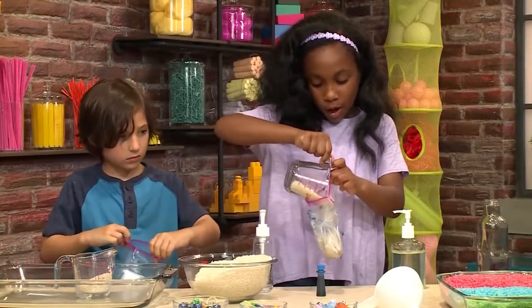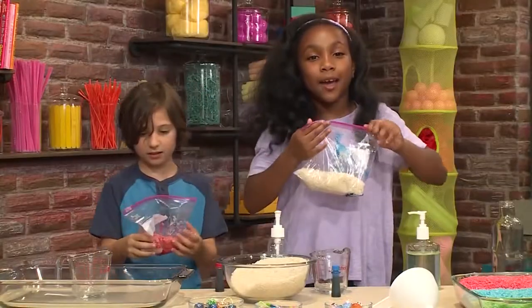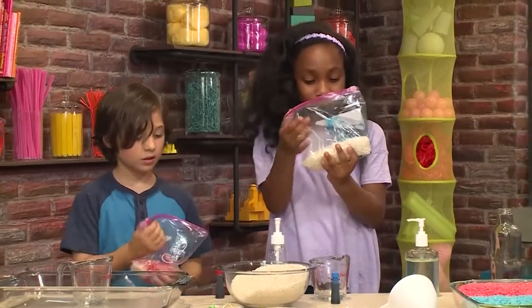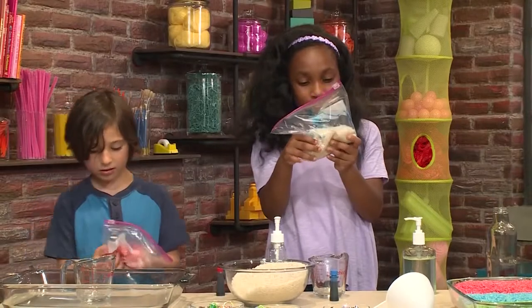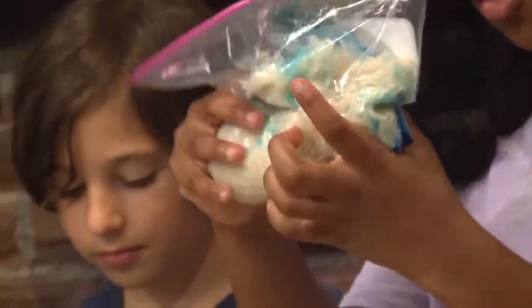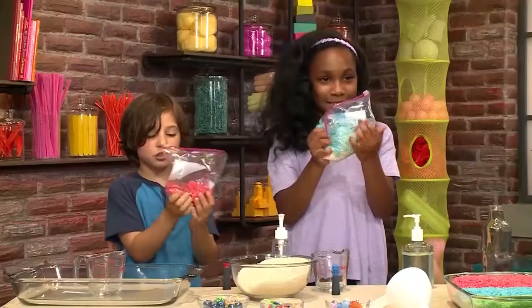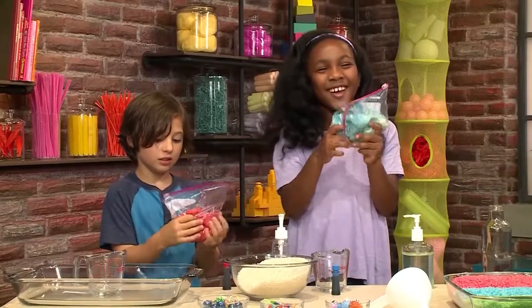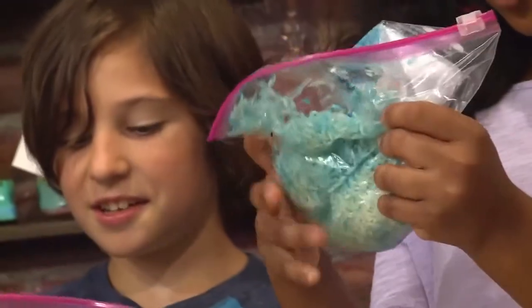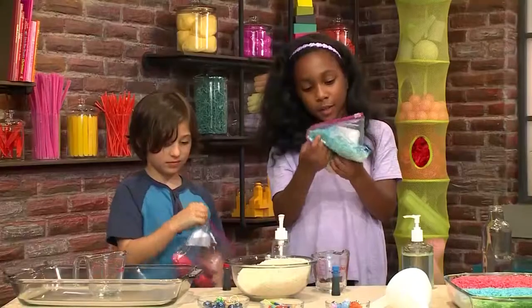Just put one cup. You need to zip your bag and then swish the rice around. It's really nice. It feels so mushy. Mine is all red now. Mine is blue.